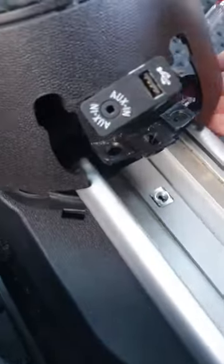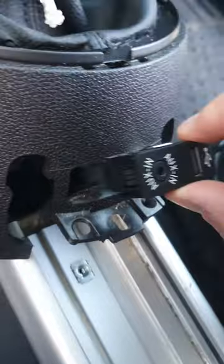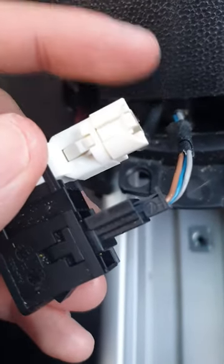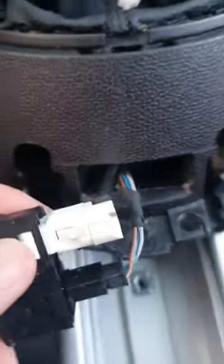Pull it out, then you're pushing this little side thing in on both sides. Then you can kind of push it out from the back. When you pull this out, this comes apart from this — you just have to pull real hard and it comes right out.